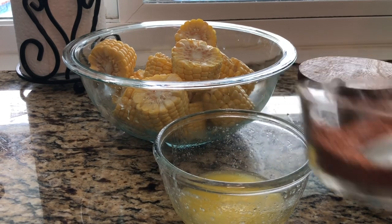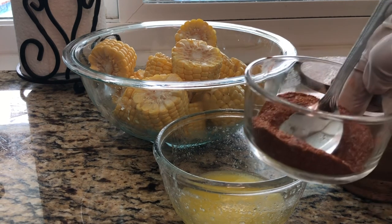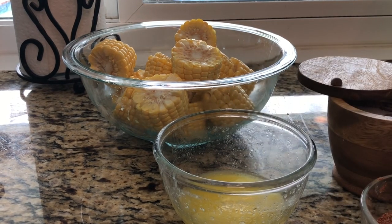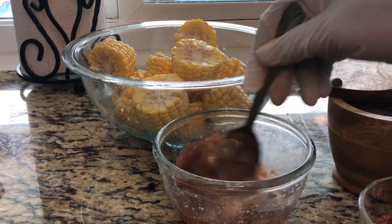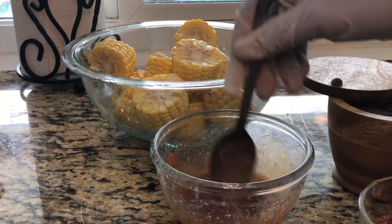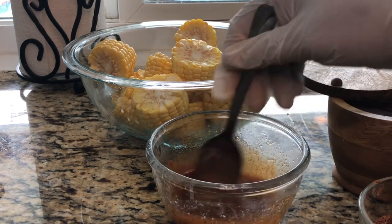I also have my Cajun seasoning mix that I make myself, but you can go ahead and buy any one of your favorites from the store. I'm gonna add some of my mix in here and just kind of stir it up in there like that.